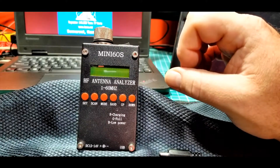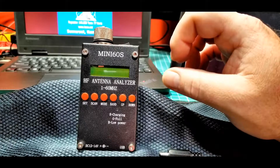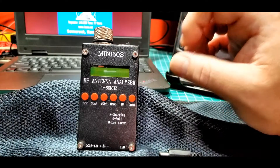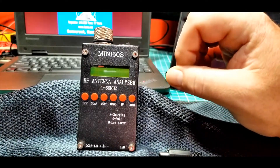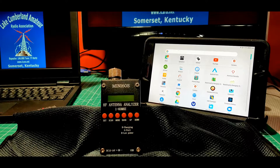This is the Mini-60S — the second analyzer in the analyzer series. In this next section, we're going to show fairly briefly how easy it is to connect the Mini-60S to a Bluetooth device.